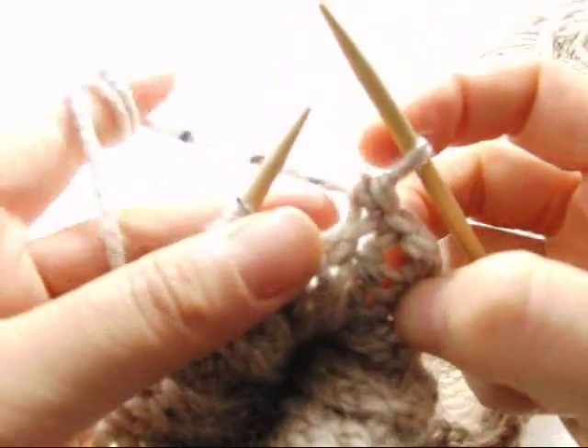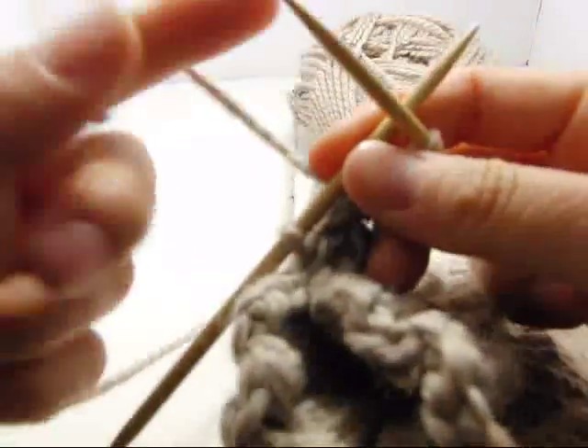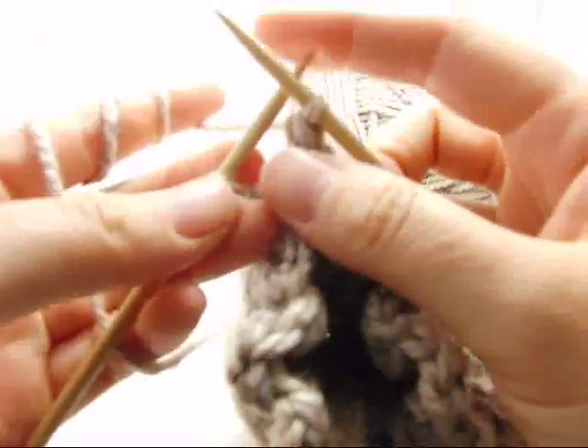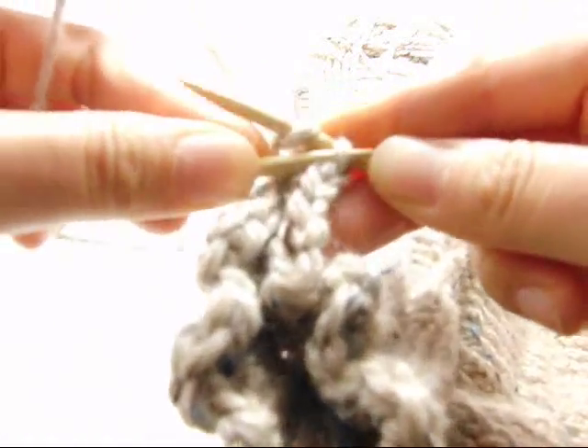When it's done, I'll show you what the end process looks like. Now I'm down to my very last loop here, and I'll show you what to do — knit, then take the one in the bottom.